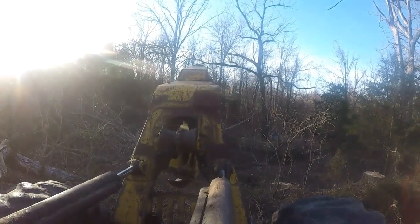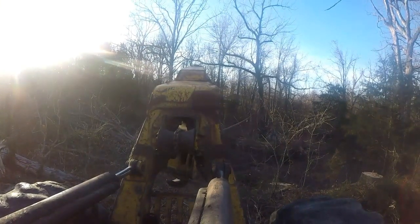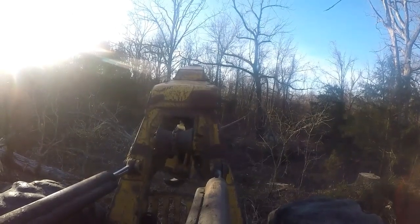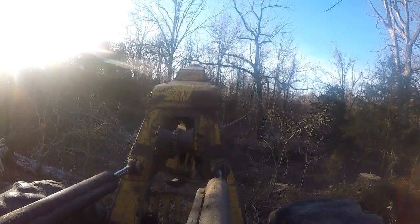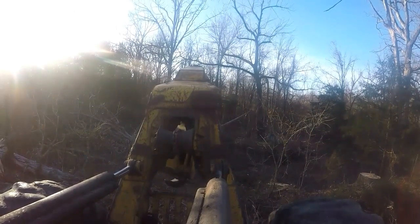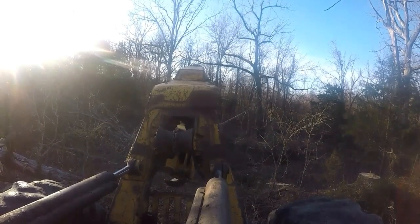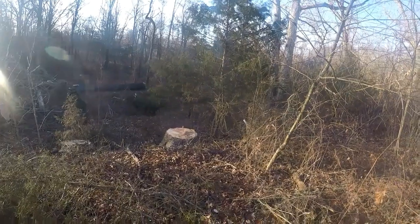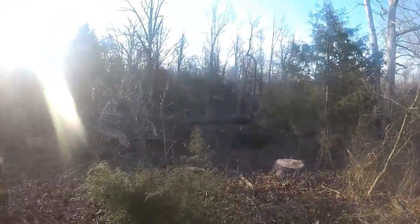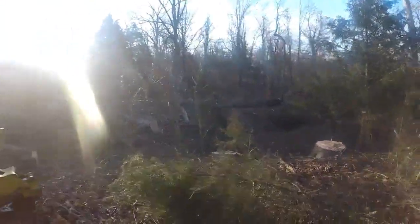I'm waiting for the signal. It's down. I'm sure you missed the grand finale — GoPro trouble as usual.